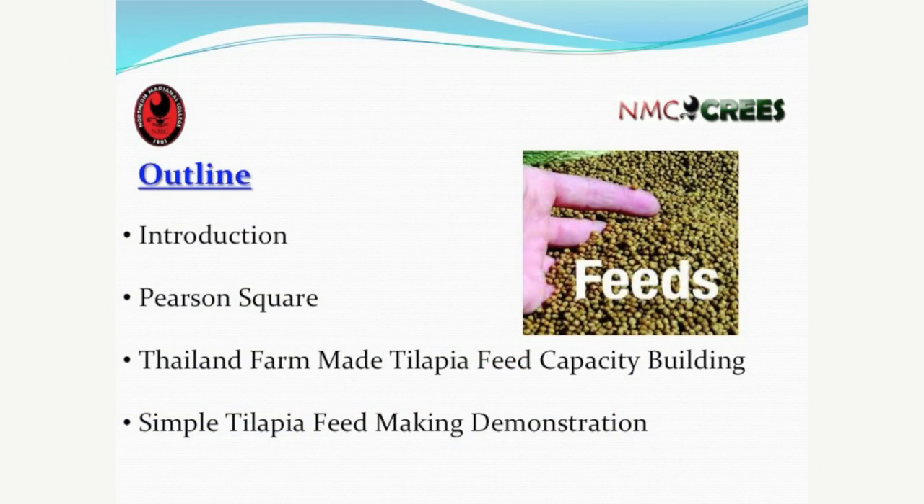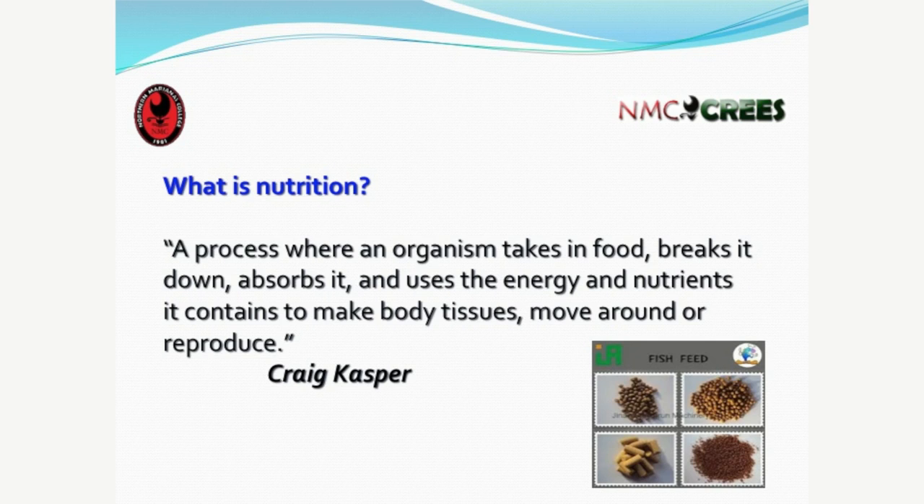If there are no further questions, we're going to start the presentation. This is our outline for today's workshop on the tilapia feed part. We have an introduction covering the first three to four slides, then we'll do an exercise called the Pearson Square — a way of determining how much fish meal, cassava meal, and other ingredients to use. Then we have pictures showing the actual process of making the feed. We start with the introduction: what is nutrition?